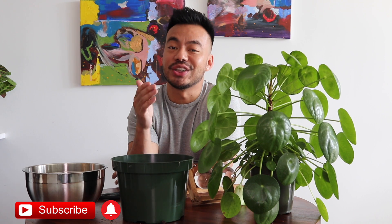Hey guys, what's going on? Welcome back to my channel. If this is the first time you're discovering this, my name is Christian, also known as the Crazy Plant Guy. I mostly do plant videos on this channel. If you have not subscribed yet, be sure to hit that button. Also follow me on Instagram — Crazy Plant Guy — that's where you'll find me pretty much living my everyday urban jungle life.